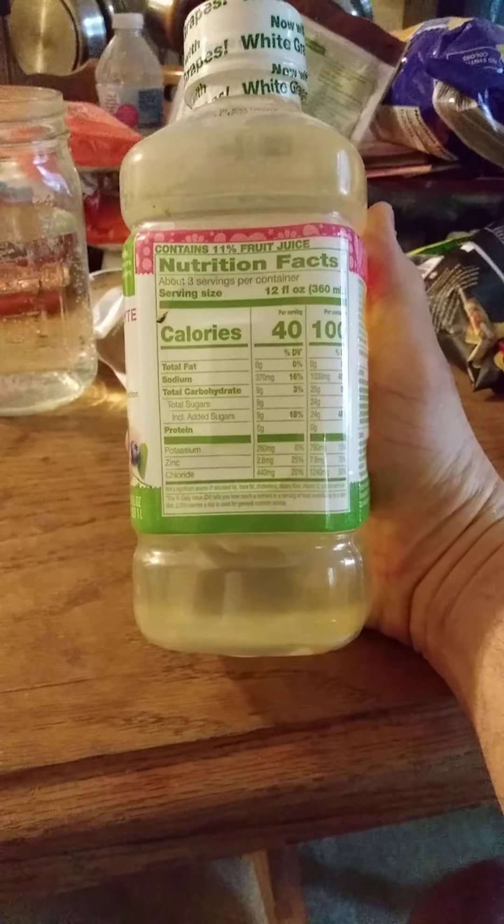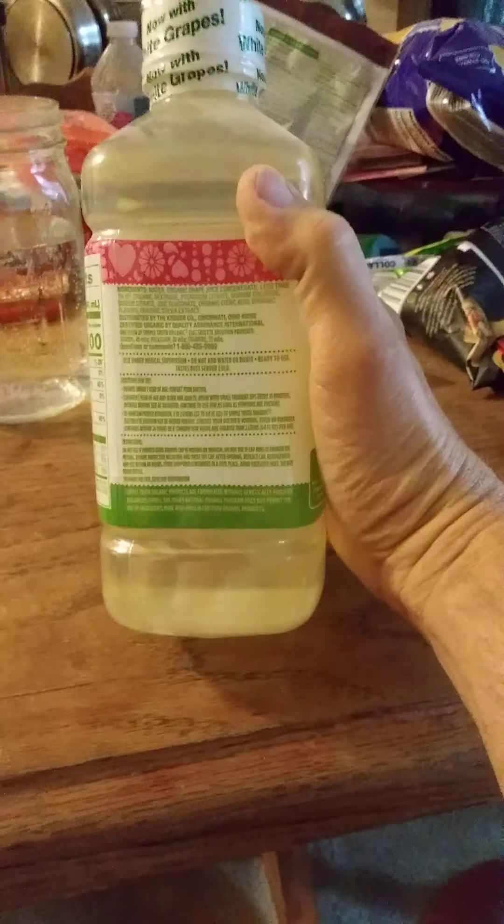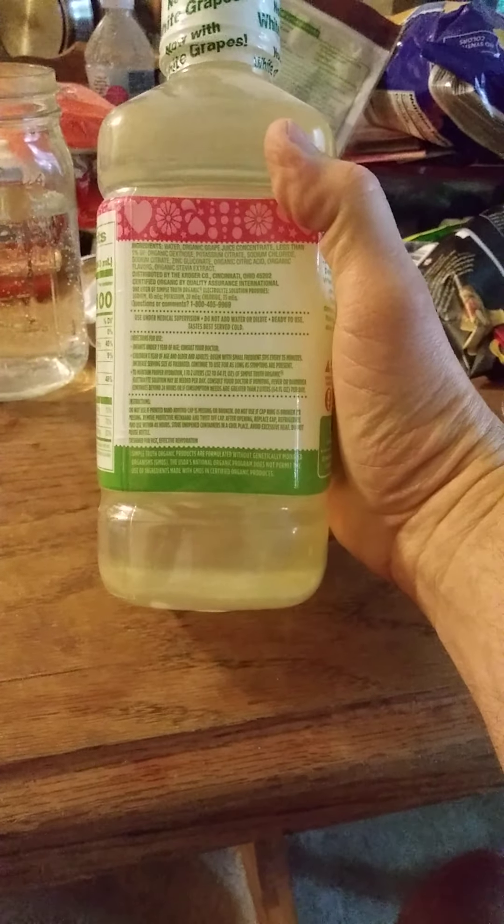And here is the nutrition information and the facts on the ingredients.